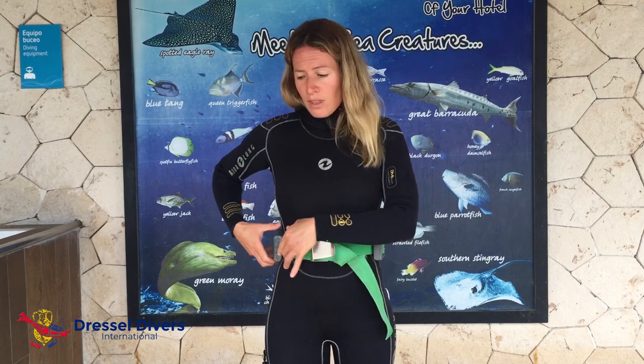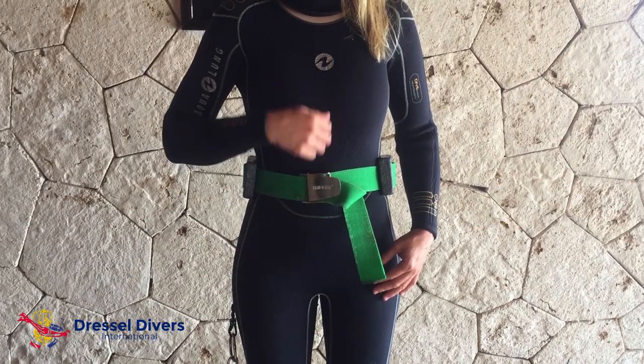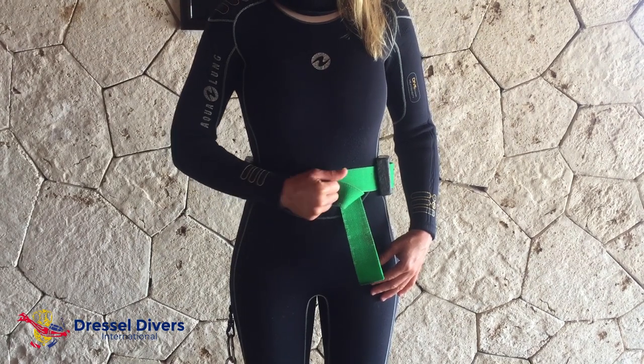Then, another important thing is to balance your weights, in order to be in a hydrodynamic position. Double check that your buckle is in line with your belly button, and your belt is right-hand release.